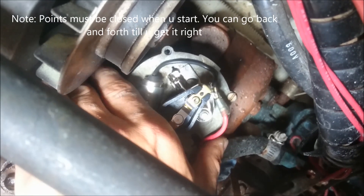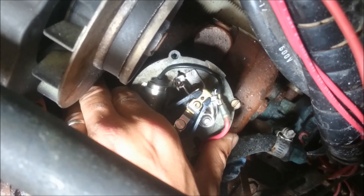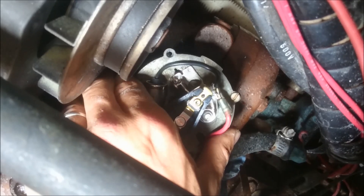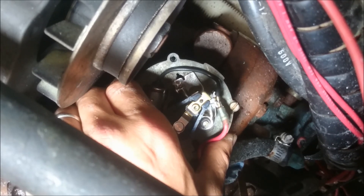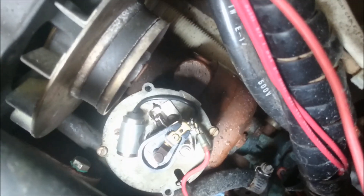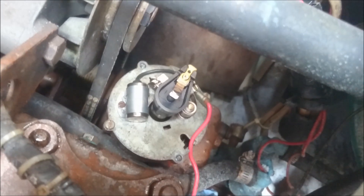I just thought I'd give you a quick demonstration on how to see that spark. I now have power — the key is on. I wanted to demonstrate how I've set the gap, and I'm just going to show you the spark that you should see. You just want to go very slowly. There it is. You have to go from when the points are closed to the moment they open — you'll see that little spark right there. And now what you can do is go and tighten down that lock nut on the distributor, and your firing and timing is set up.